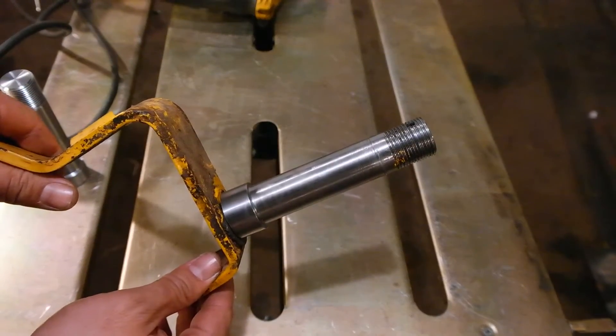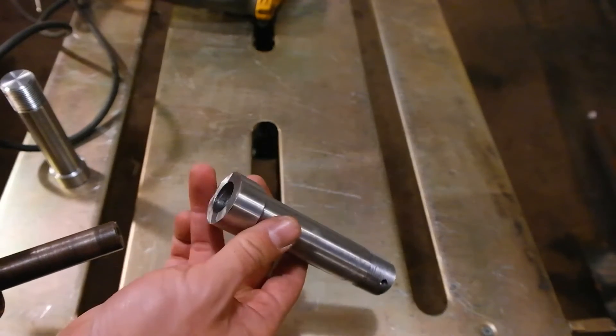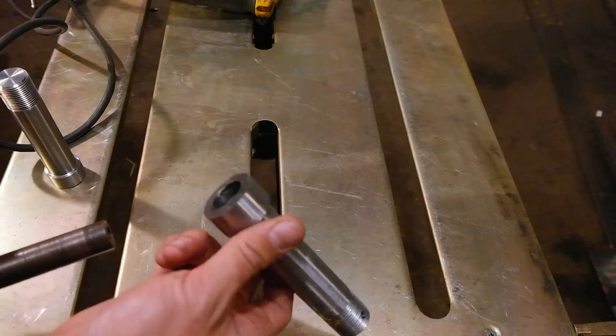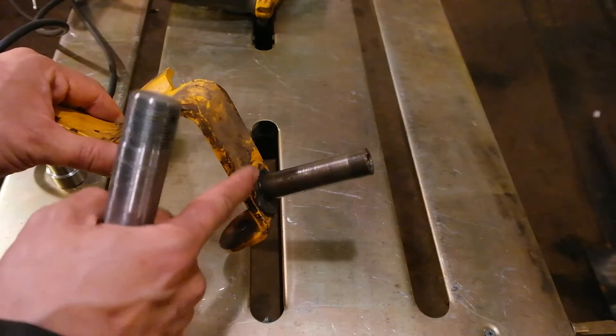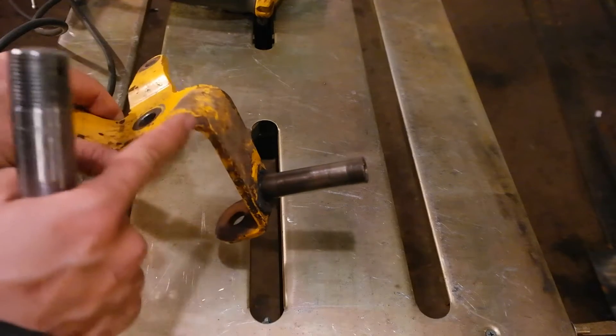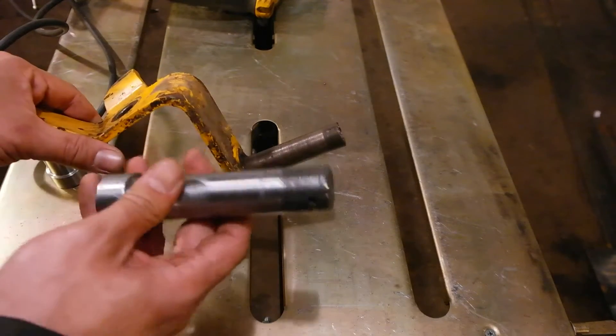To break this down into a step-by-step procedure: I'm going to first take this spindle to my bench grinder, grind down a bevel on all sides, then wire wheel as much of the paint and rust as I can, as well as grind it down to bare metal for the ground on my welder, and then weld it in place.